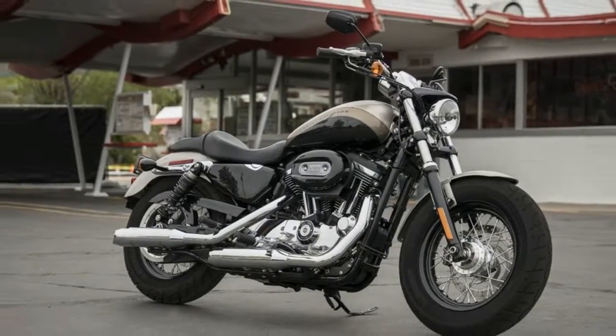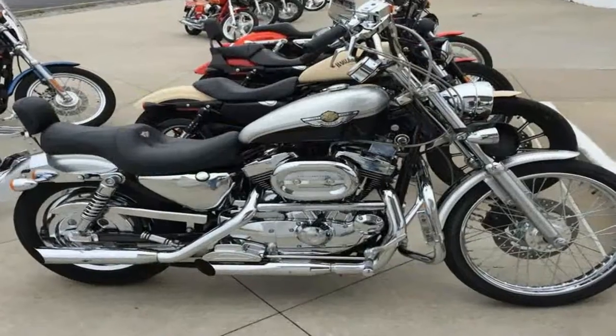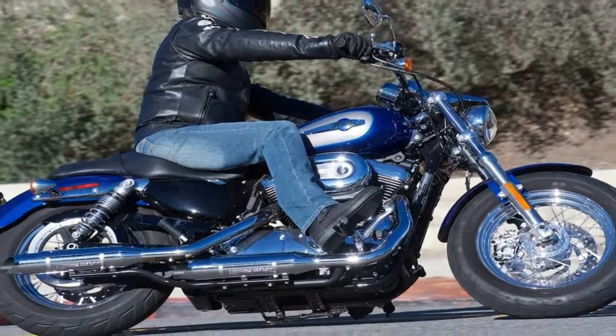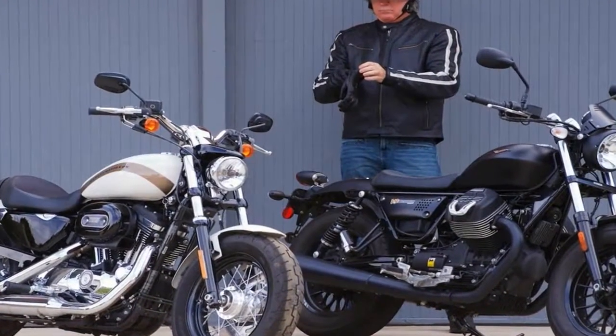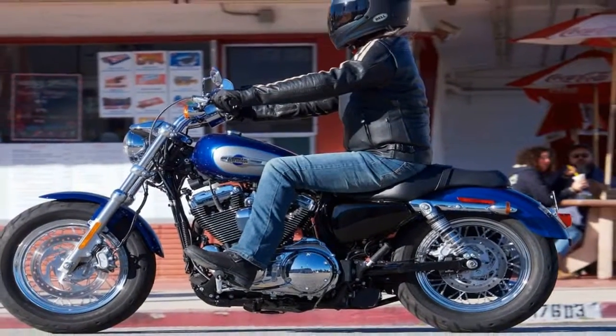One problem you run into with such a long-lived family is that you can run out of new things to do to keep it fresh. The 2018 Sportster 1200 Custom demonstrates that Harley isn't quite out of ideas yet. For 2018, the 1200 Custom gets the black and chrome treatment with black highlights in chrome, black wheels, and new graphics.